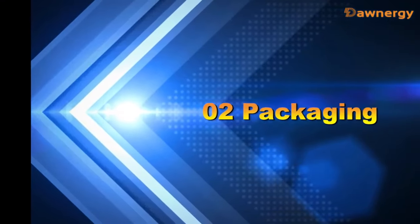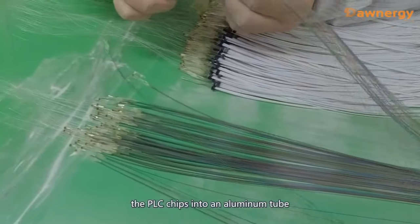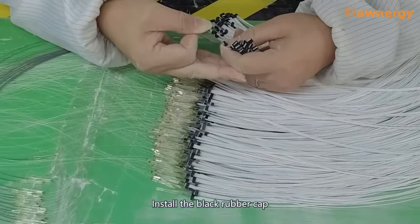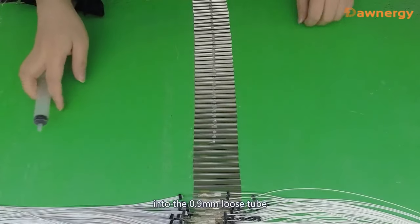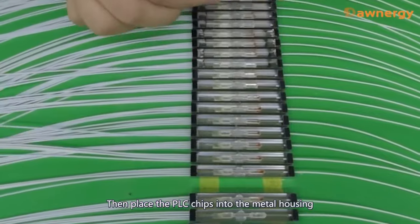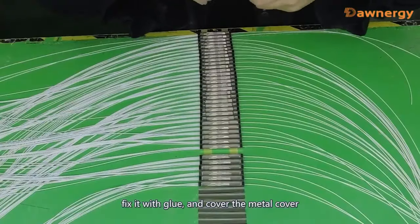Part 2: Packaging. It is necessary to further package the PLC chips into an aluminum tool. Install the black rubber cap. Carefully insert the bare optical fiber into the 0.9 mm loose tube. Then place the PLC chips into the mantle housing and fix it with glue, then cover the mantle cover.